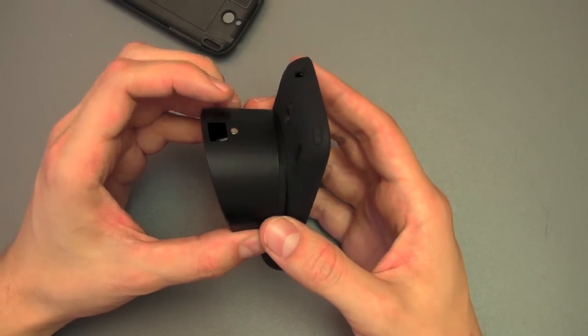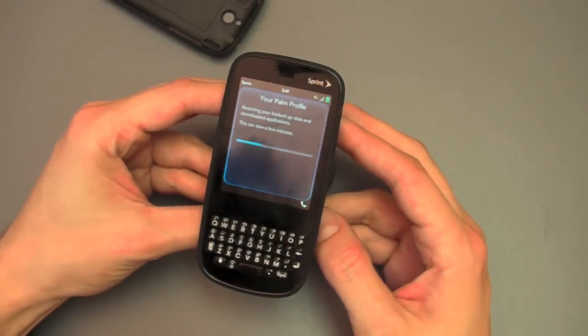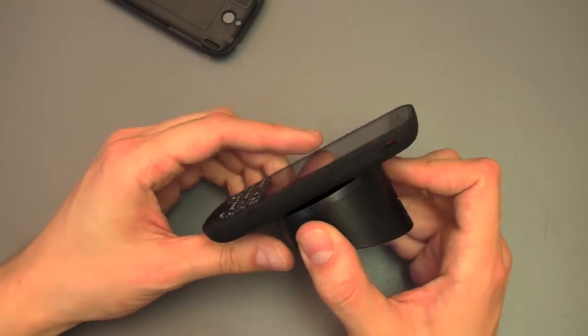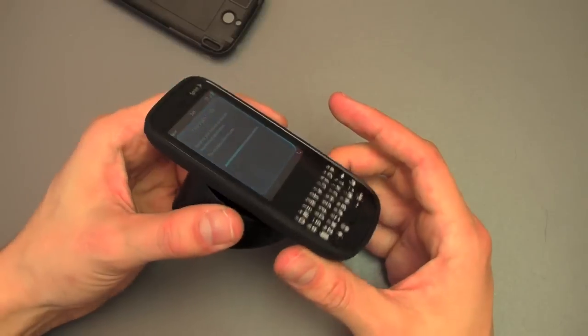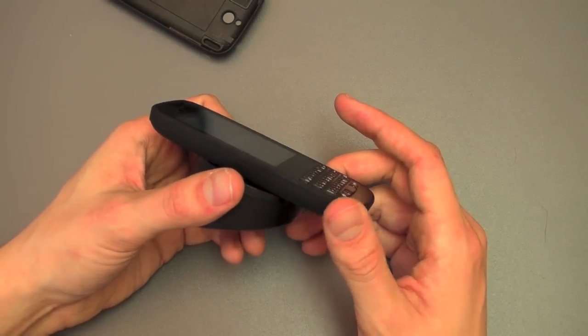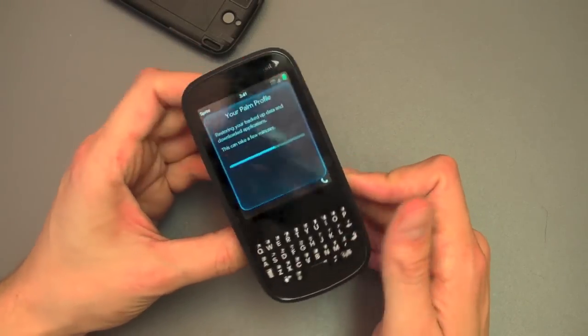And we will come back to you with lots more coverage of the Palm Pixie, explaining how the whole thing works, talking about WebOS 1.3.1, and seeing if this is a good phone for your average consumer. So check back — precentral.net.